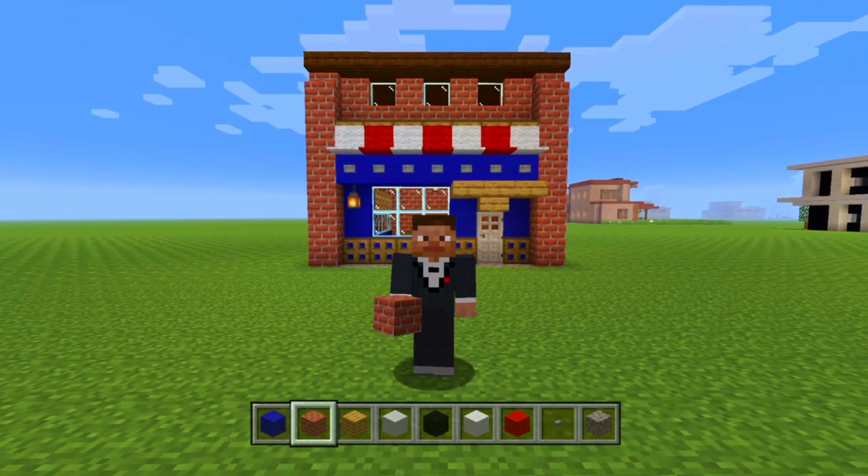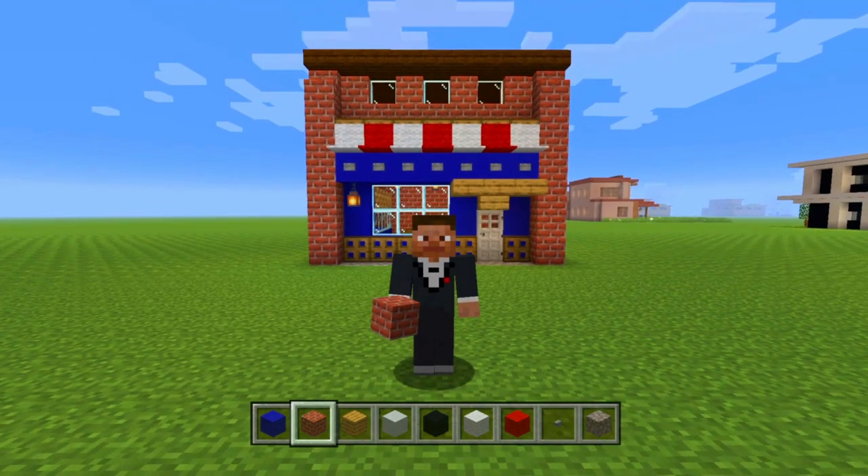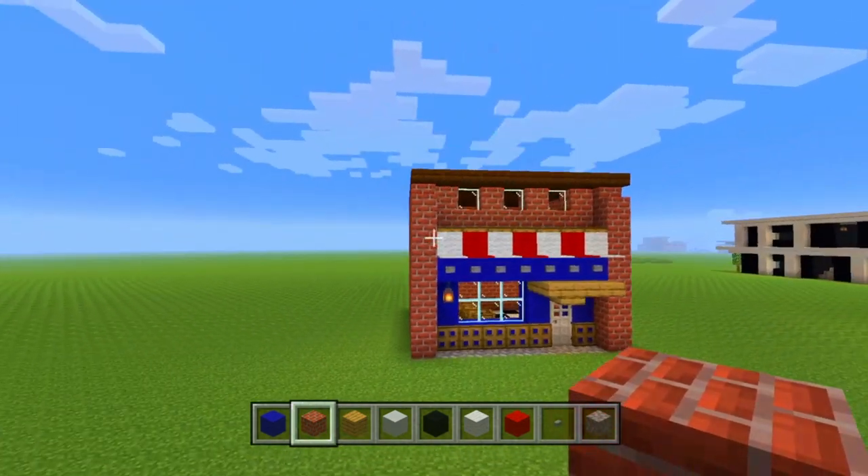Today I'm going to be showing you how to build this little barbershop that you can see right behind me here. Now this build is 9 by 9 and it is 7 and a half blocks tall. So that's the space that you're going to need for this build.